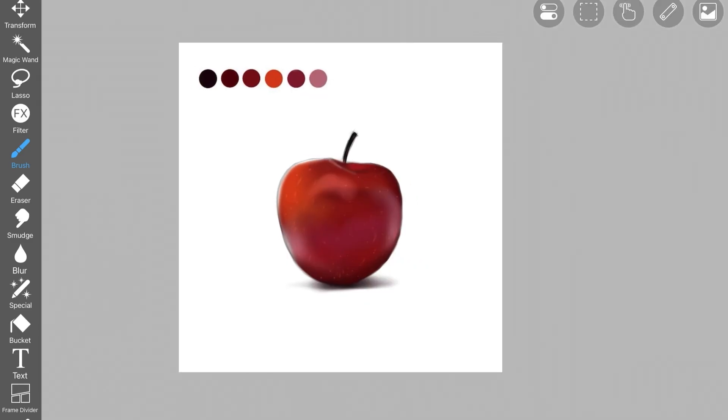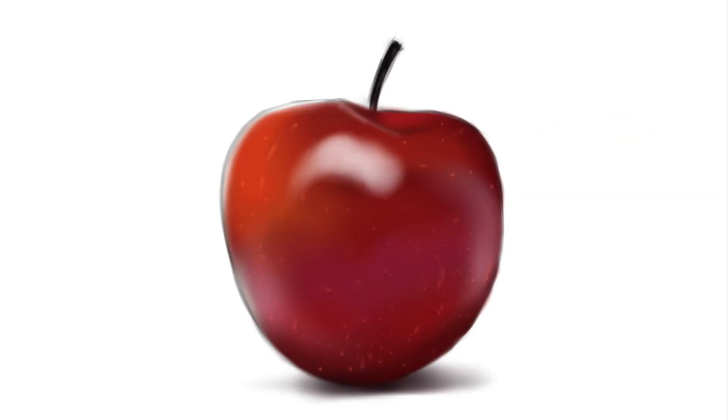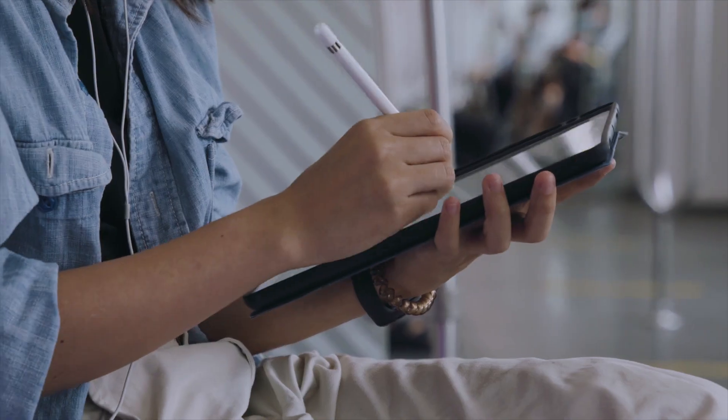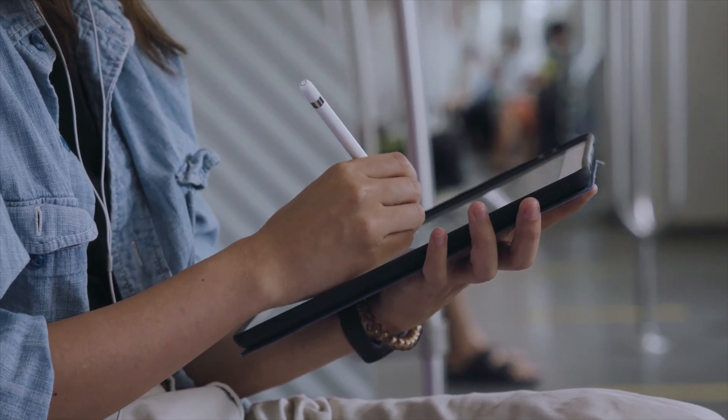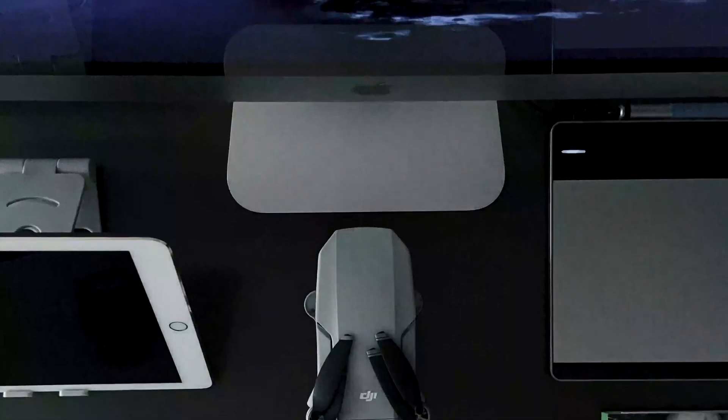In this video, you are going to learn how to create a realistic apple in ibis paint as a beginner. All I want you to do is follow along with me and don't worry about what tool does what. Grab all your stuff and let's get started.